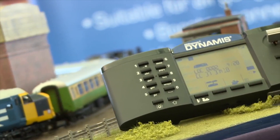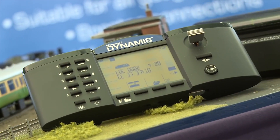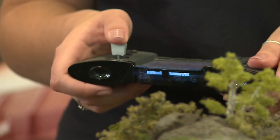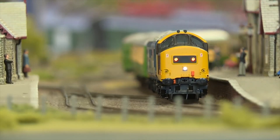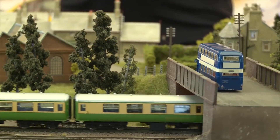Dynamis Ultima features Railcom Plus, a future-proof system. Railcom Plus has been developed by ESU based on Railcom, which was designed by Lentz. All future new decoders from Bachmann Europe PLC will feature Railcom Plus, which will allow simple and easy programming and a whole new range of functions which will make operation of locomotives much easier.